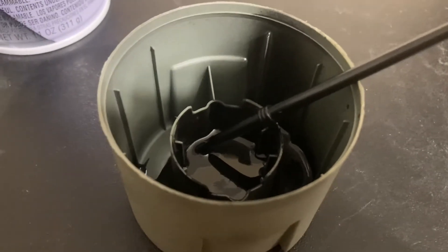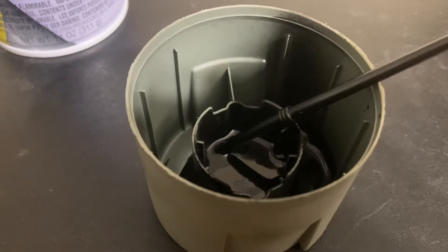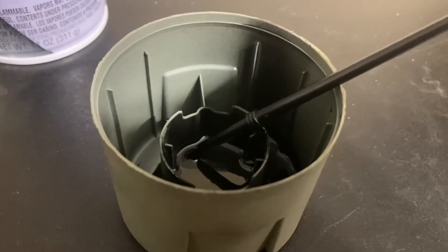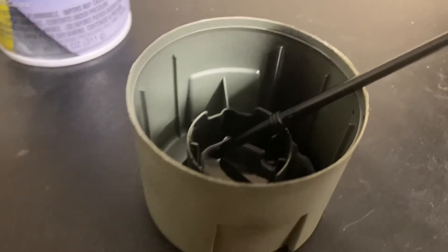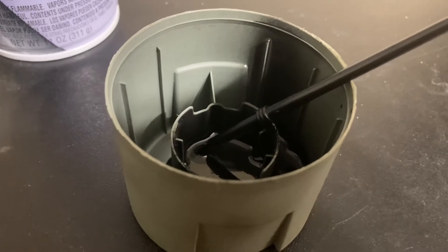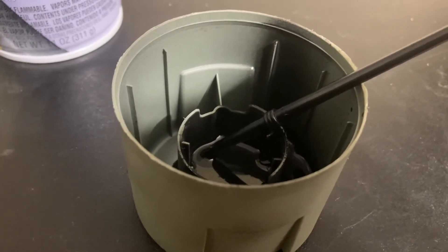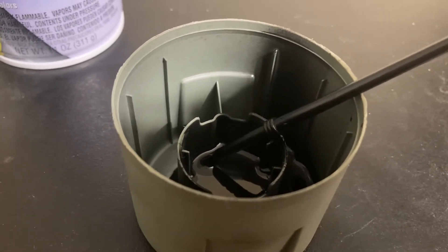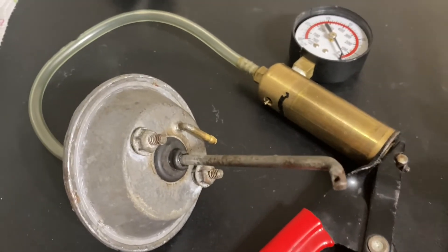If it's a motorcycle carburetor diaphragm, you can actually just Plasti-Dip the whole thing — though you have to realize it's going to make it a little harder for the vacuum to pull. Plasti-Dip won't separate from rubber, so you don't have to worry about that. But since I've got metal in here, I'm just painting the spot with a couple of layers.